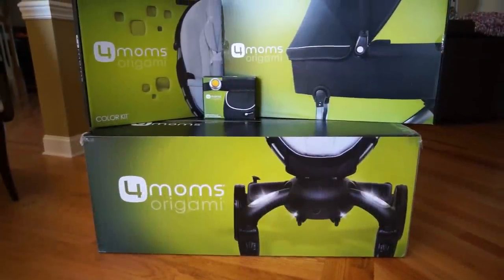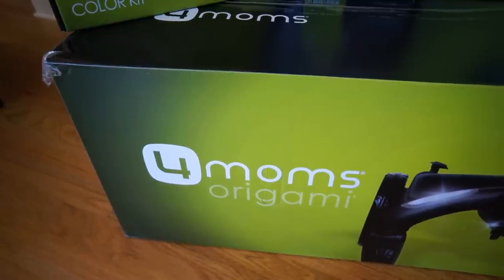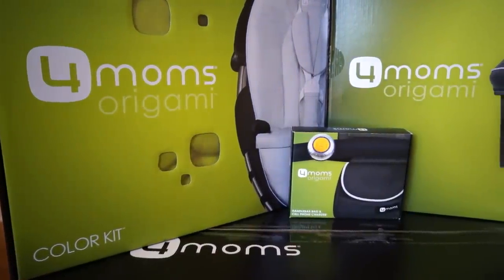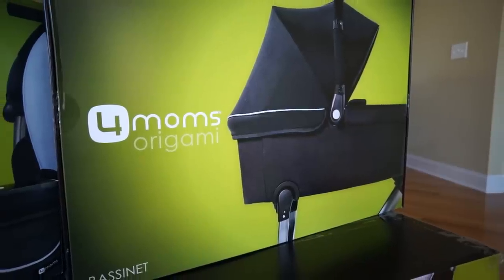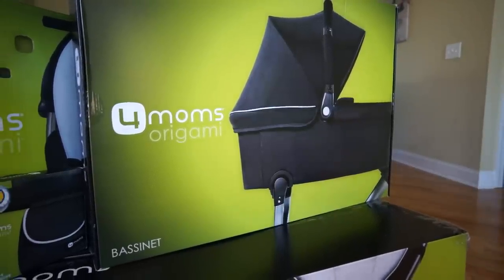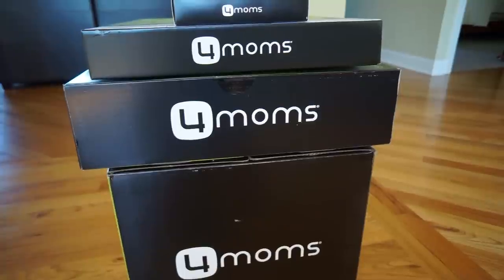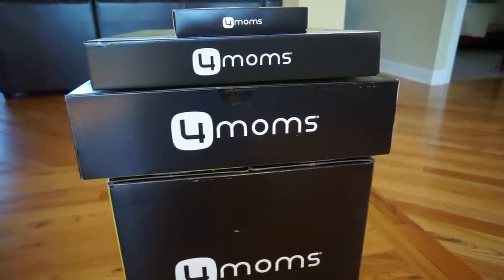What's up everybody, this is Danny and Holly and today we're going to be looking at the 4moms Origami stroller. We've been using the Origami stroller now for about six months so we couldn't wait to share our thoughts with you. We also wanted to show you some of the accessories. One of the biggest misconceptions is that you cannot use the Origami stroller with a newborn — and you can, with an optional bassinet.